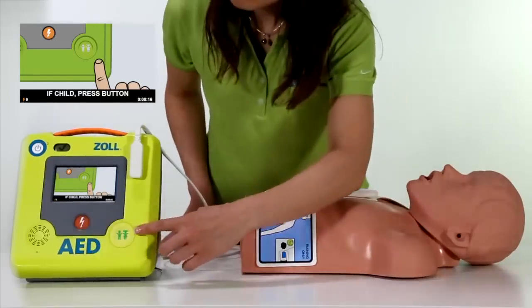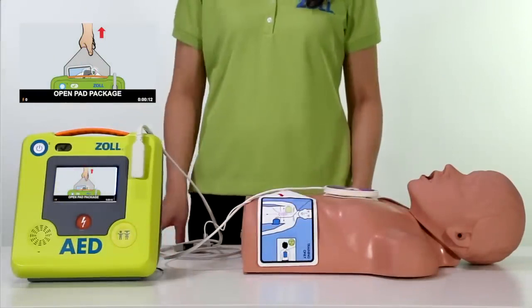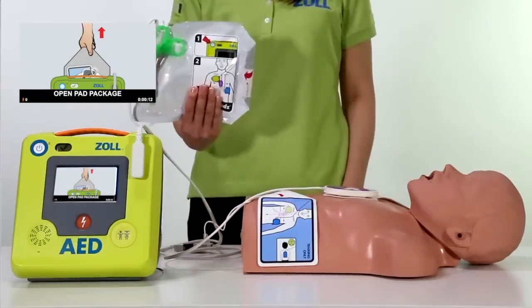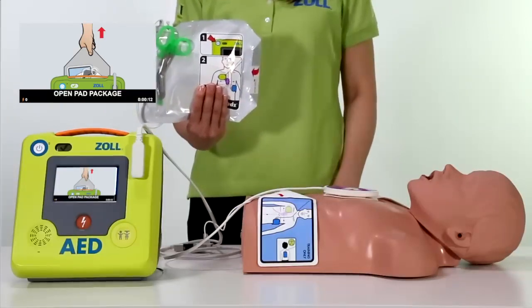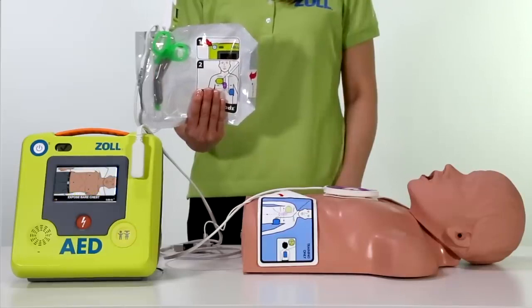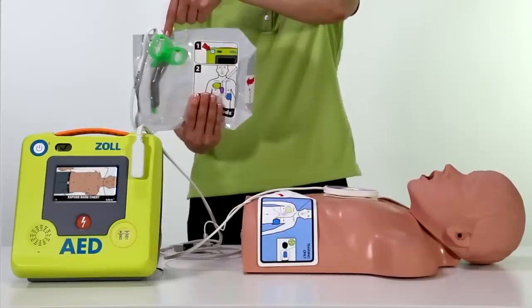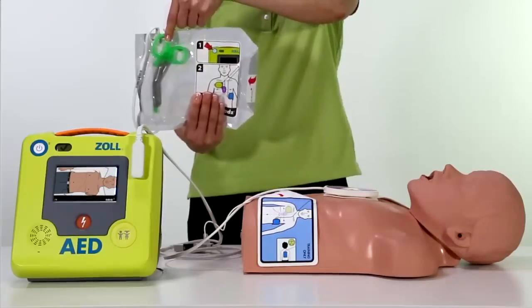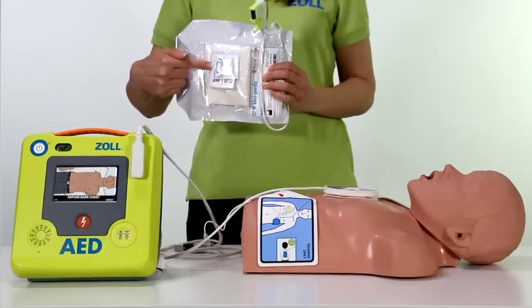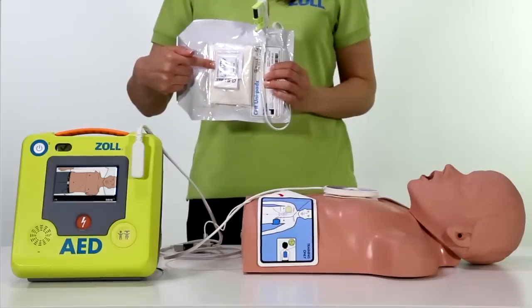Quickly change to a child rescue if needed. Remove pad package. Cut or tear clothing to expose patient's bare chest. The pad package includes a large scissor for cutting away clothing. It also includes a patient prep kit with razor, wipes, and other items.